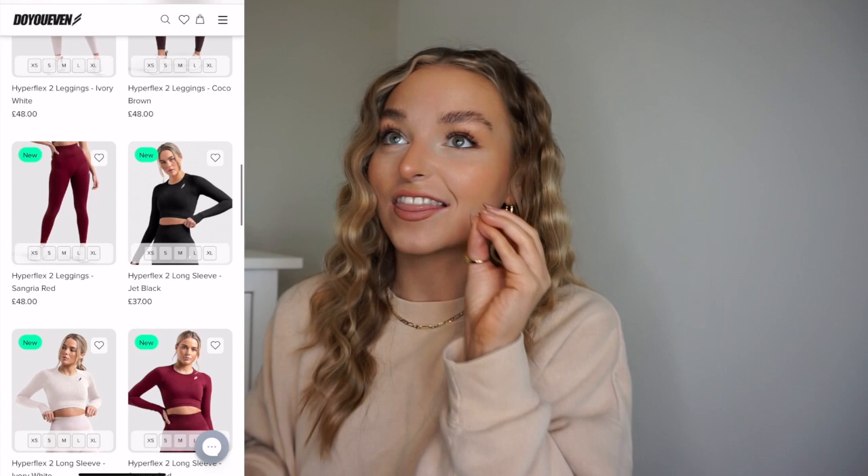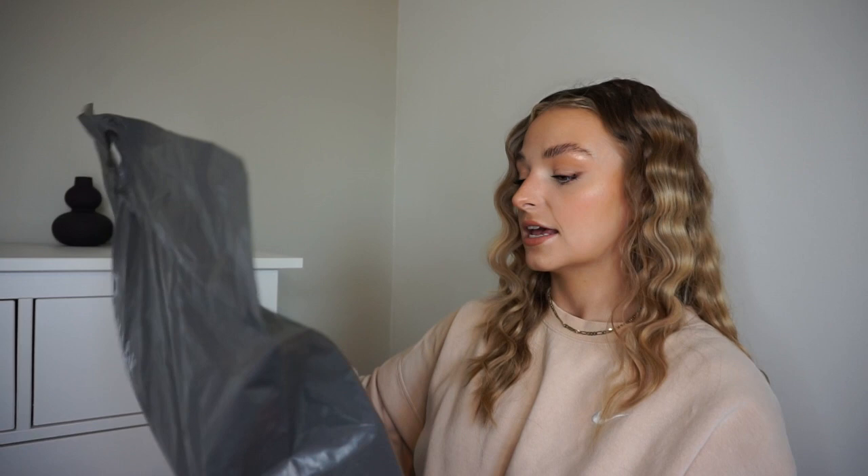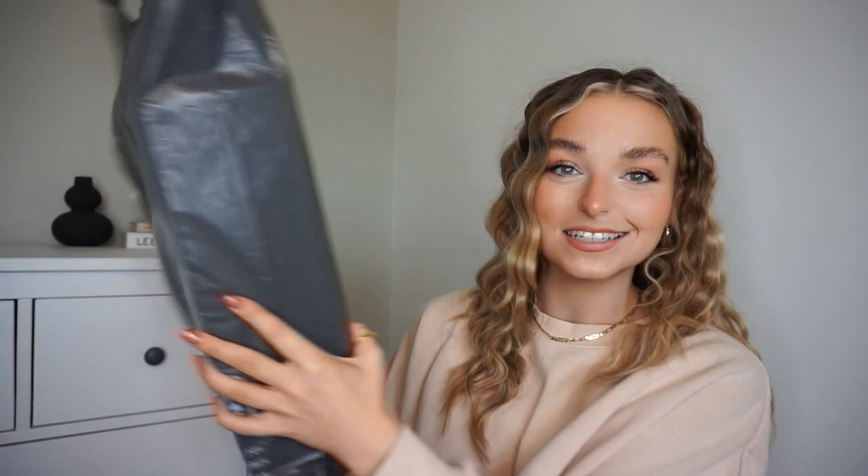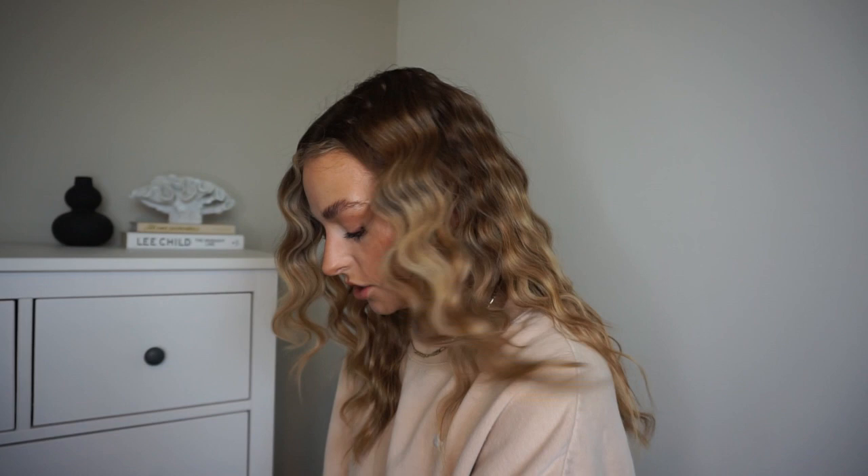The collection we're looking at is their Hyperflex Seamless collection. I've chosen one colorway but I believe there are five altogether, and they are all absolutely beautiful. I just went for my favorite — who can guess what color it's going to be? I'm really impressed because the packaging says 'leave your mark without leaving a mark' — in an effort to reduce carbon footprint they're now using satchels made 100% from recycled materials, which is 100% recyclable as well. This bag is also resealable if you need to make a return.